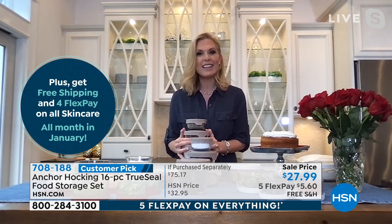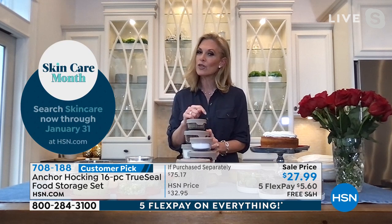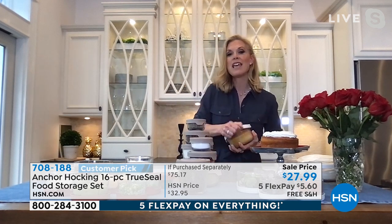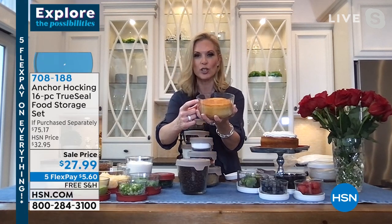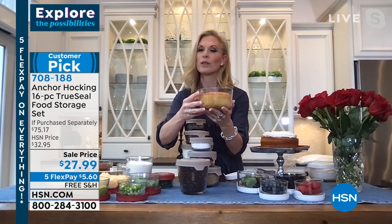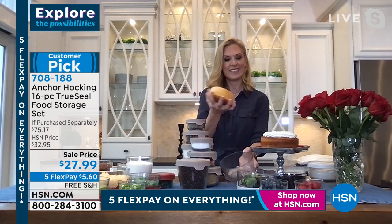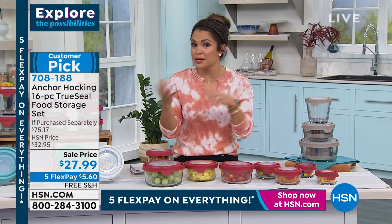It keeps everything fresh. And don't forget — you can use these not only in your pantry and refrigerator, but your freezer, your oven up to 425 degrees, and you can serve in these as well. What I really love is that there's no lip on these, so if you use your Anchor Hocking to serve in, nobody's going to know it's your food storage — it just looks like a really nice bowl. And when you're done, pop the lid on. One dish cooking, one dish to clean.